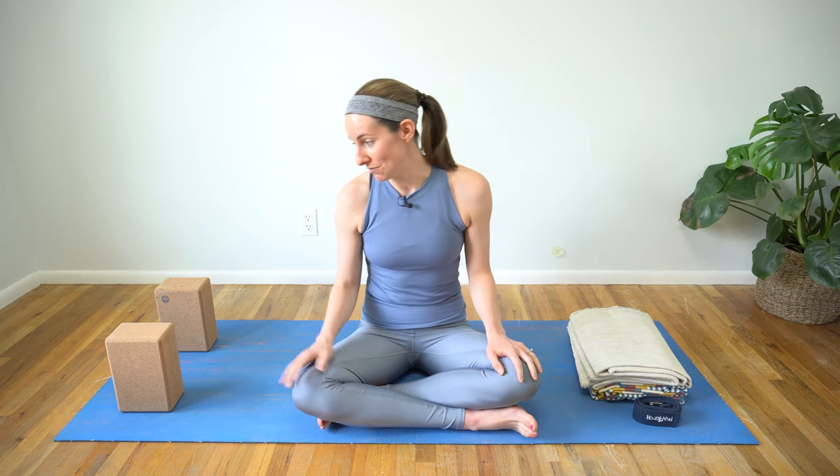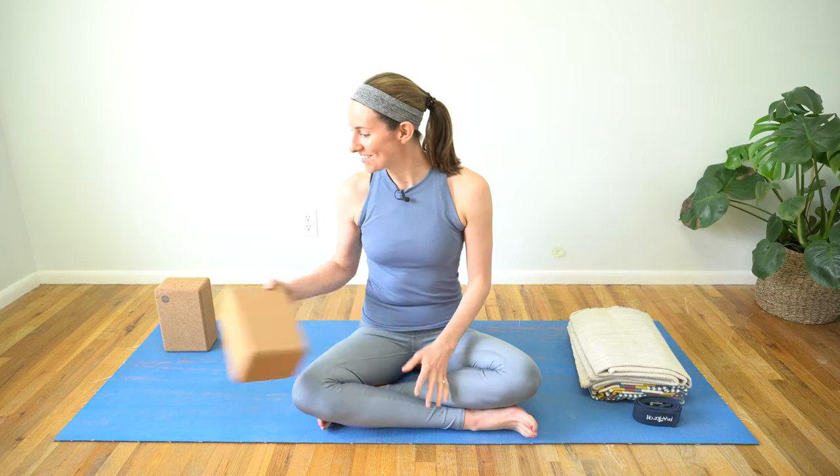The last prop you may want is a low support surface. I have a couple of yoga blocks, but you could use a stack of books, or position your mat in front of a low coffee table or the seat of a sturdy chair — something you can rest your hands on if folding deeply doesn't feel good in your body. Take a moment to gather anything you need, get situated, and then let's get started.